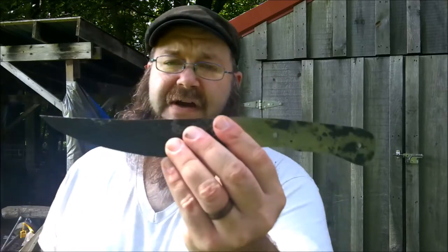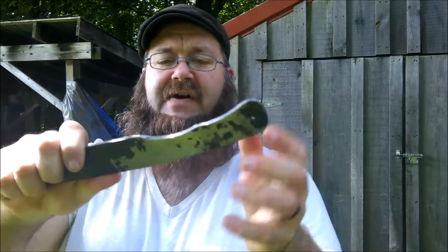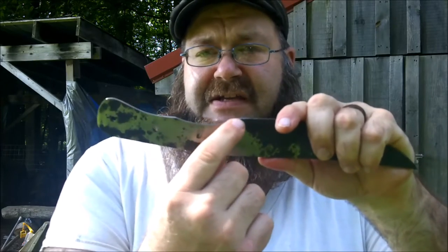Greetings. We're back for take two on this knife build. The first video, I forged it all down, did an initial grinding to get this handle, and now I have to finish it up. So what we're going to do is, first things first, we are going to take a file and...